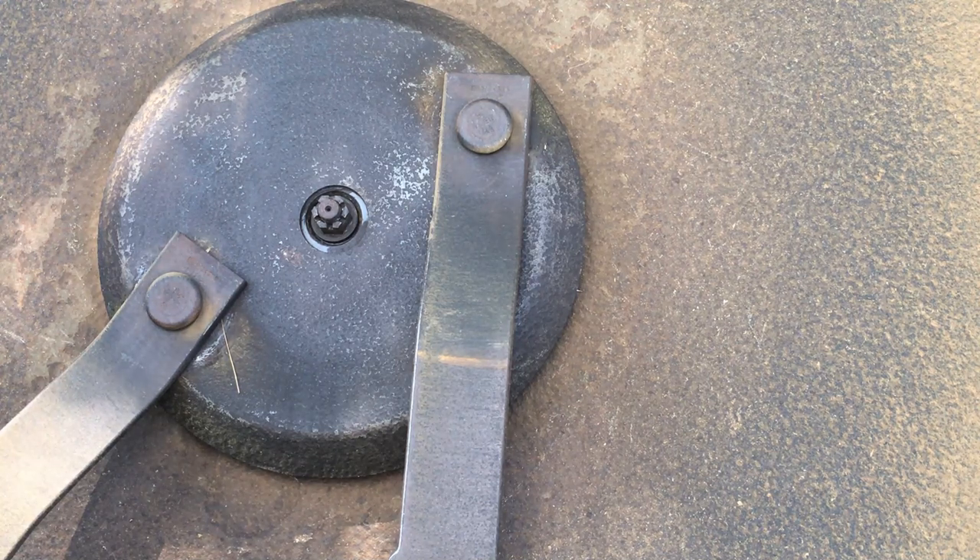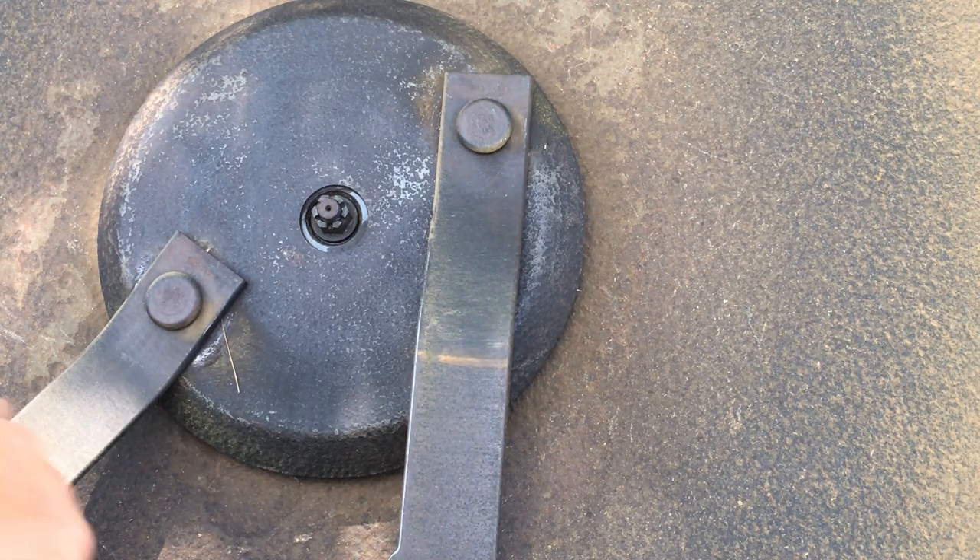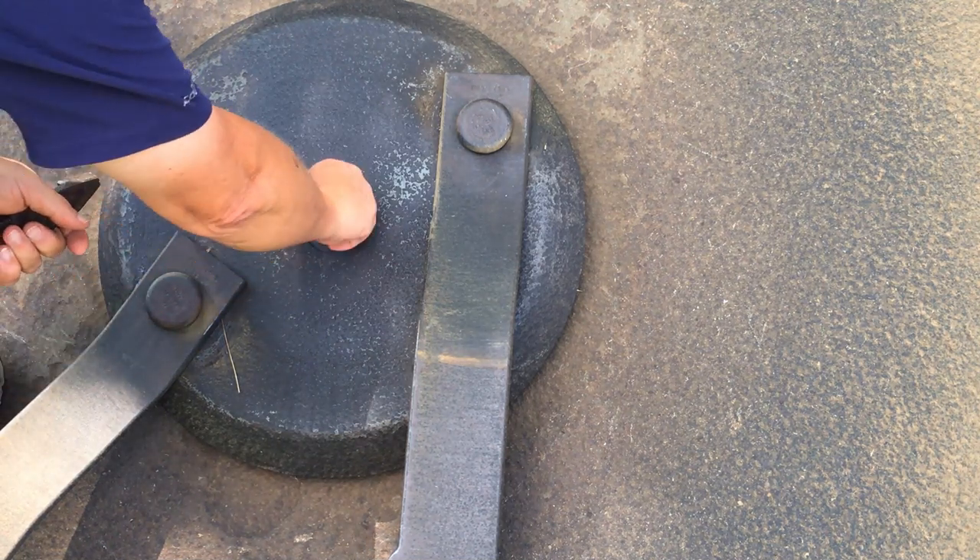I had this completely rebuilt — the gearbox rebuilt — several years ago. I did a video on that, me trying to fix my wobble and just realizing it was completely shot. But what they did when they rebuilt it was tighten this — this is called a castle nut right there.